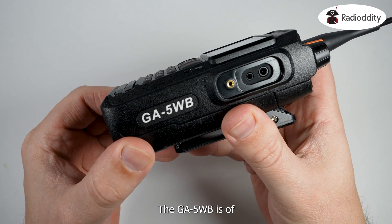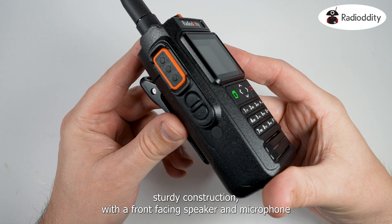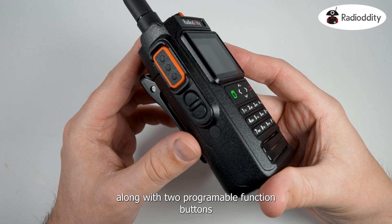The GA5WB is of sturdy construction with a front-facing speaker and microphone. The left side of the radio hosts the PTT button along with two programmable function buttons.